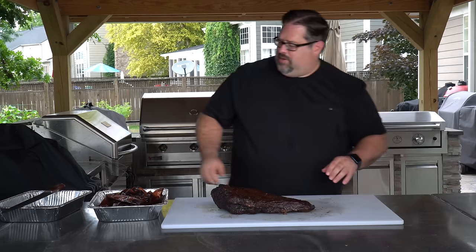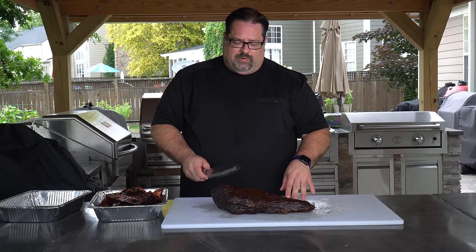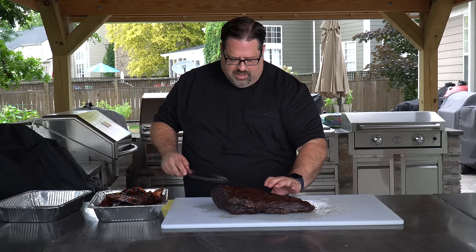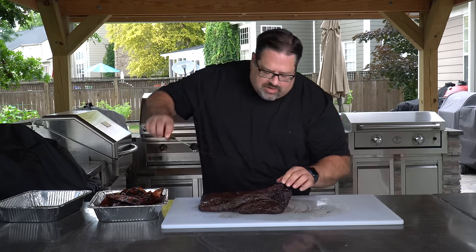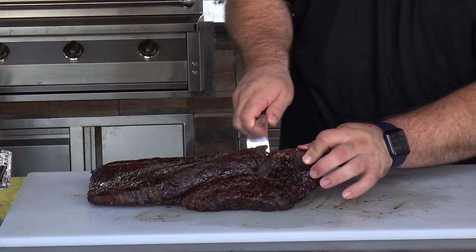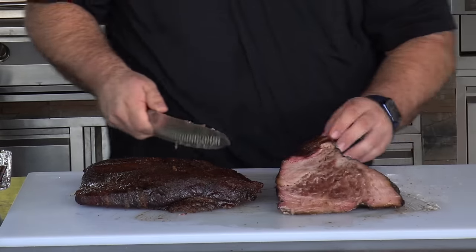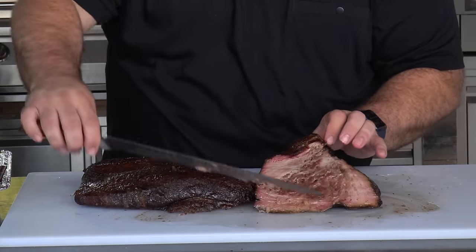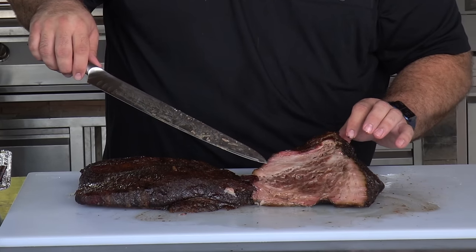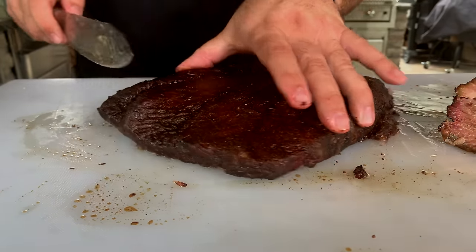Now we go ahead and cut into it. I'm going to make burnt ends out of this — take the point and separate the two muscles, make some burnt ends out of the point, then slice the flat. I'm just going to come in here and look for that vein of fat that separates the two muscles — you can see the separation right here. I'll just cut along that vein and separate the two pieces really easily. Check out that juice right there. You can't tell me pellet grills can't give you juicy brisket.